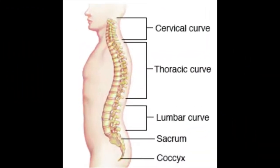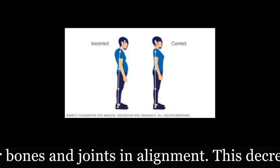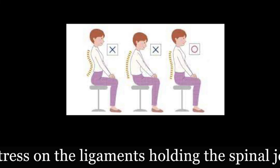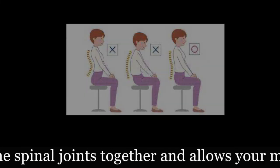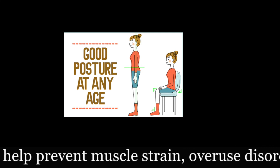Your cervical curve in your neck, your thoracic curve in your back, and your lumbar curve in your low back are important for good posture. When you practice proper posture, you keep your bones and joints in alignment. This decreases the abnormal wearing of joint surfaces, reduces stress on the ligaments holding the spinal joints together, and allows your muscles to work more efficiently. Good posture can also help prevent muscle strain, overuse disorders, and back and muscular pain.